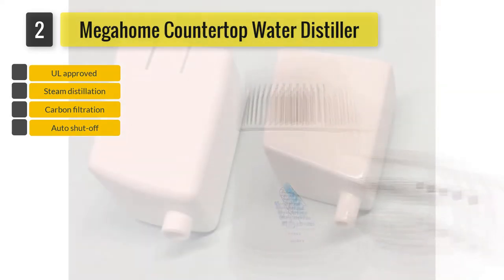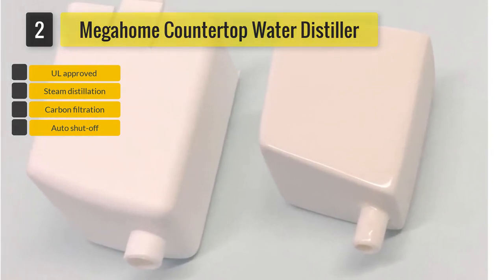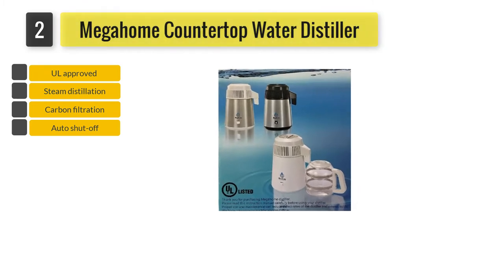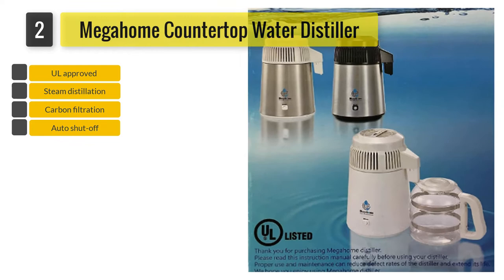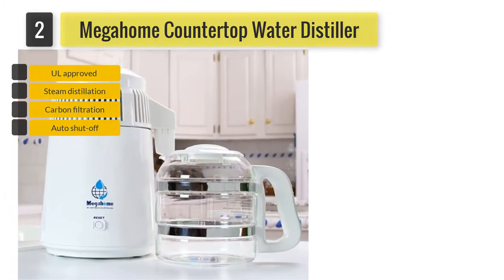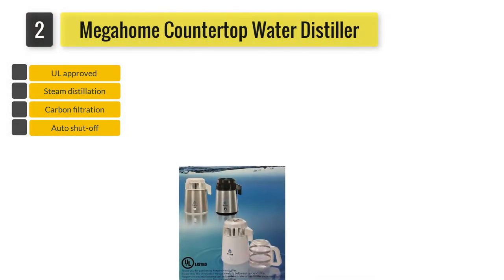This product has been approved and listed by UL — Underwriters Laboratory — a trustworthy and independent global company dedicated to safety science. You will get to enjoy clean water at the speed of one gallon per 5.5 hours. To begin the distillation process, fill up the boiling chamber with four liters of water and press the button. The water then reaches the boiling point of 212 degrees and all harmful entities are removed. It will automatically shut off after the purifying cycle ends. It has a metal exterior with enamel coating.